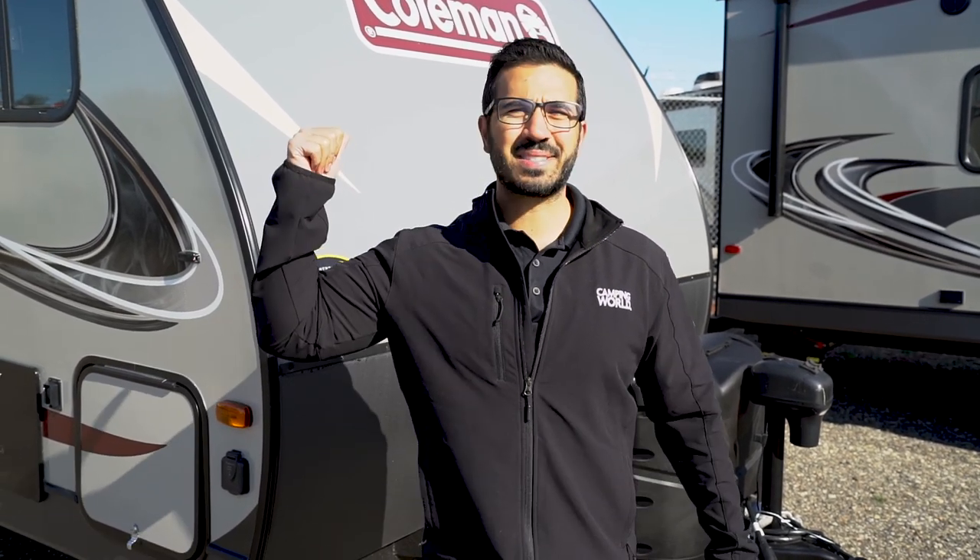All right folks, that wraps it up. This is the 2020 Coleman Light LX 1605 FB. If you're interested in this small lightweight couples model and you'd like price and availability, simply click on the link in the description. Thanks again for watching. I'm Ian Baker, and let's go camping.